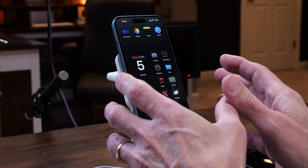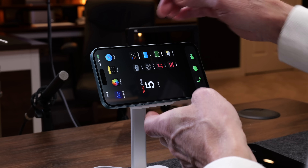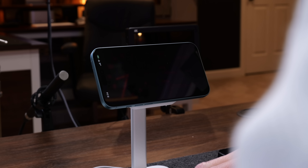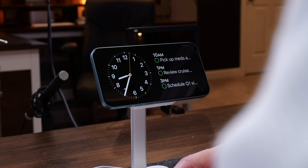To get to standby mode, first turn the phone and make sure it's horizontal. Then the phone has to be off — it can't be on. Click that button so it's horizontal, and it'll come into standby mode in a few seconds. Now it's on your stand and in standby mode.